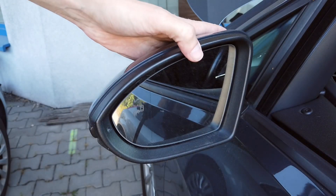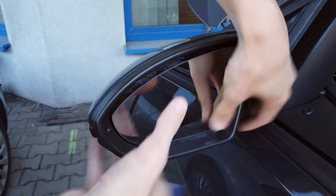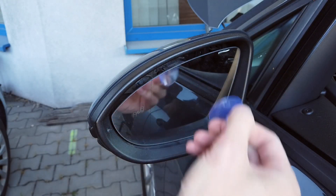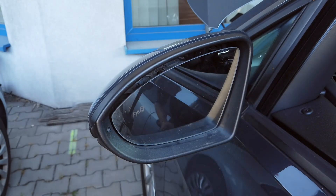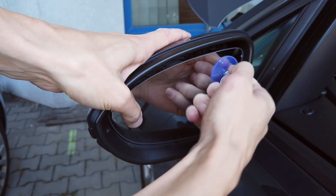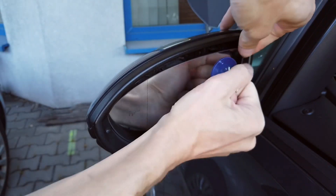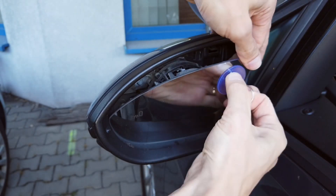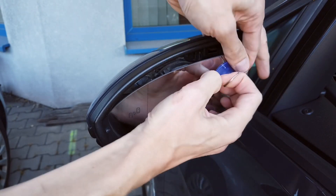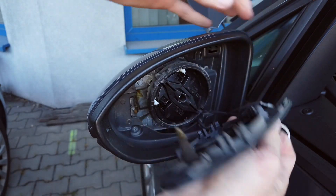Let's start with the mirror insert. You can either pry it — there's a lot of play over here so you can fit your prying tools — or you can use a suction cup to pull it out from the locks. Much easier.